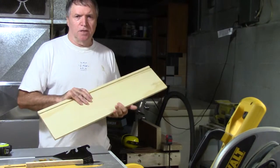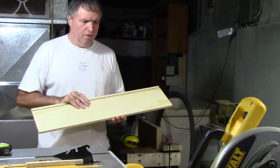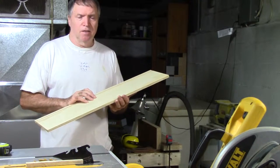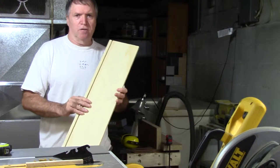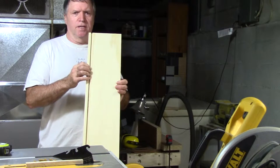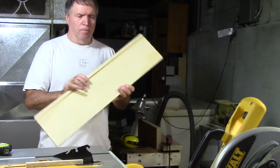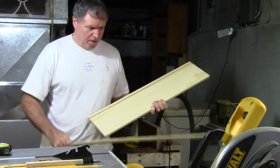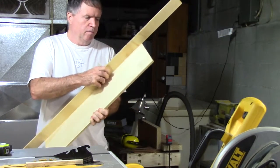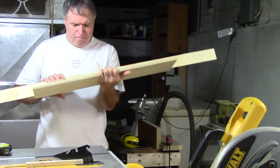I don't have a dado set so I've been using a router and I like it — it worked fine. The only setback is you've got to go slower. This is a quarter-inch dado and it's a quarter-inch deep, so I've been going two passes and I don't have any problems. I have this scrap piece of quarter-inch plywood here that I've been testing it with and you can see it fits nice and tight.